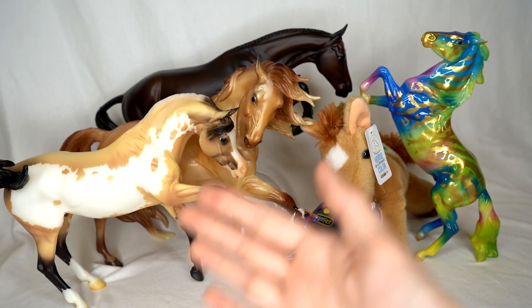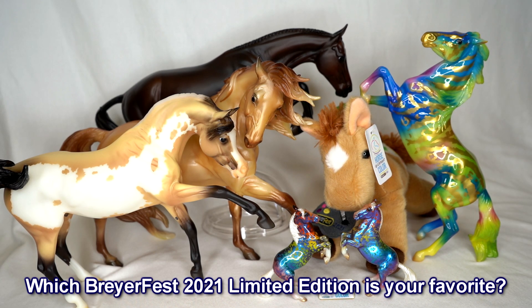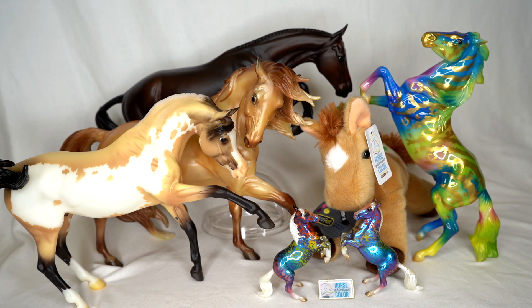Alright, there are all my BreyerFest limited edition models for this year. Let me know in the comments which BreyerFest limited edition model this year has been your favorite — that could also mean a model I didn't show, like the Crystal or the set of Stablemates. I hope you guys have an awesome day and I will see you in the next video. Bye everyone!